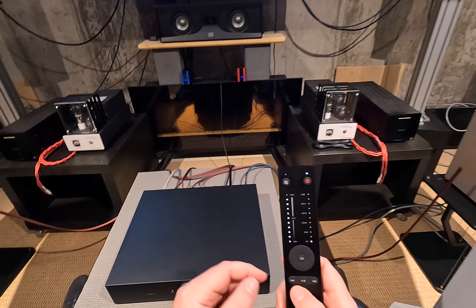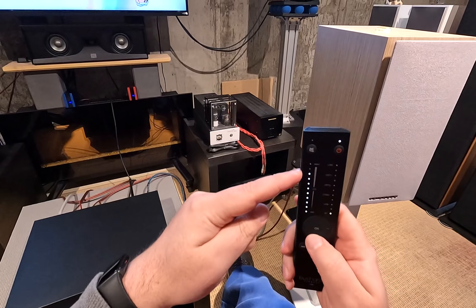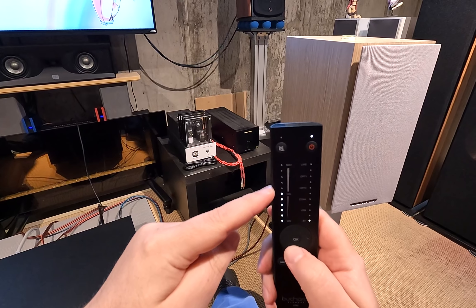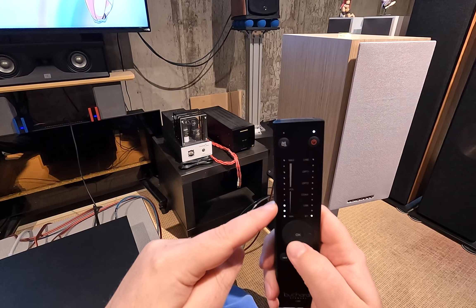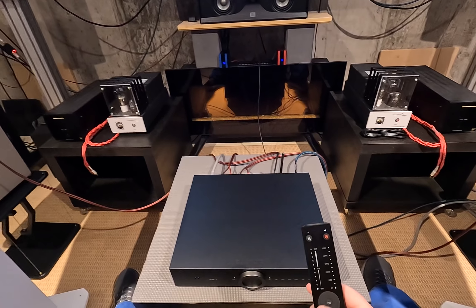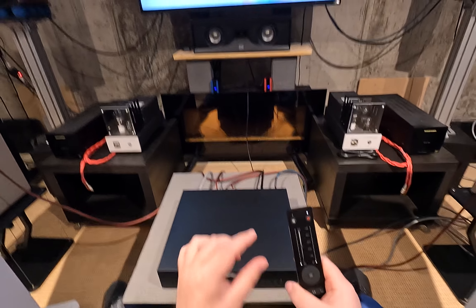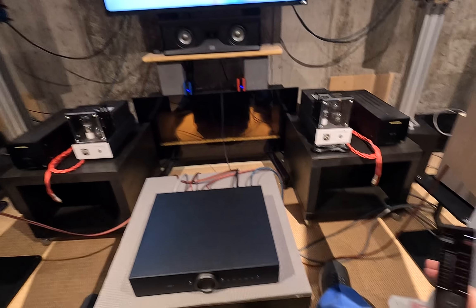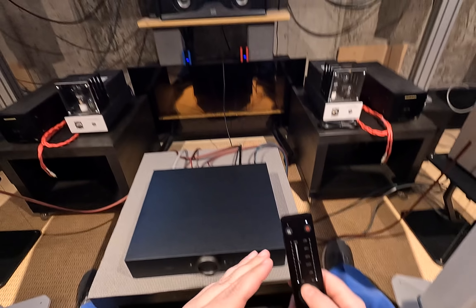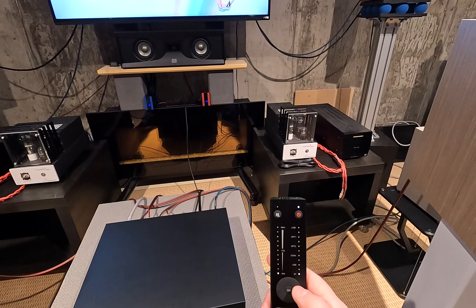Up and down on the remote is volume; left and right switches inputs. The volume isn't just 1-2-3-4-5 — every LED will dim and then the next one dims for multiple steps of volume. One firmware update they did is they made it so there's more usable volume — super quiet is like three or four presses, then it gets into actual listening volume.